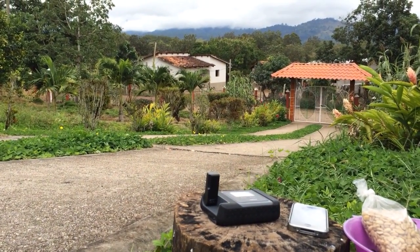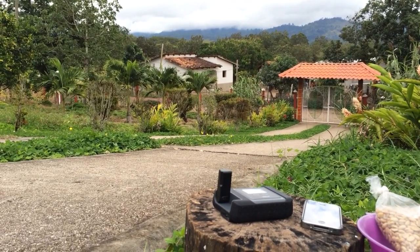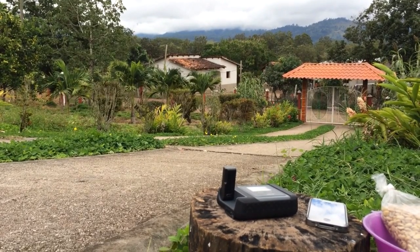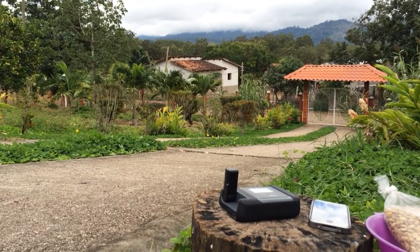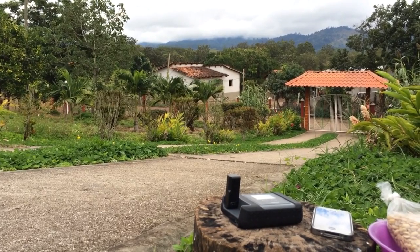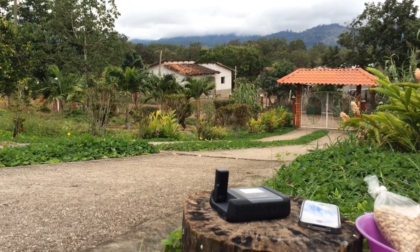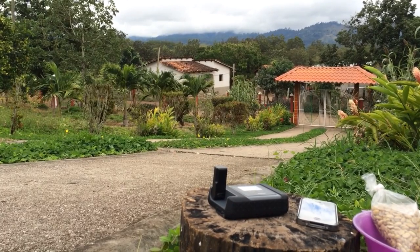Since we're out here in the middle of nowhere, what better place to show you how to actually get on to this Iridium Go. The first thing you're going to want to do is download your applications — you'll probably want to have done that before you left. So you've got your Iridium Go app and your Iridium Mail and Web. The Iridium Go app is for voice and text, and the Iridium Mail and Web is self-explanatory — it's mail and web.